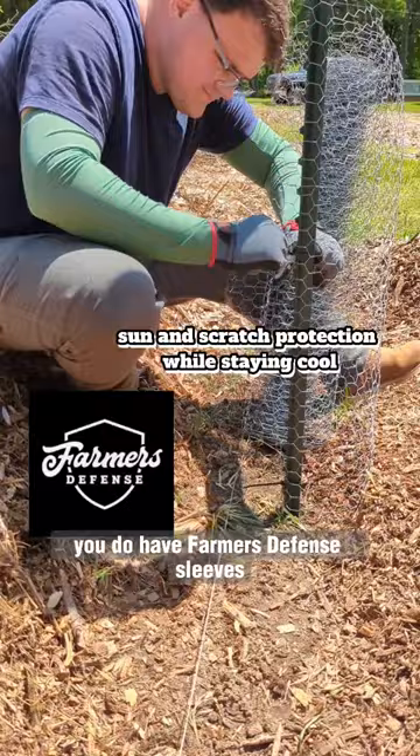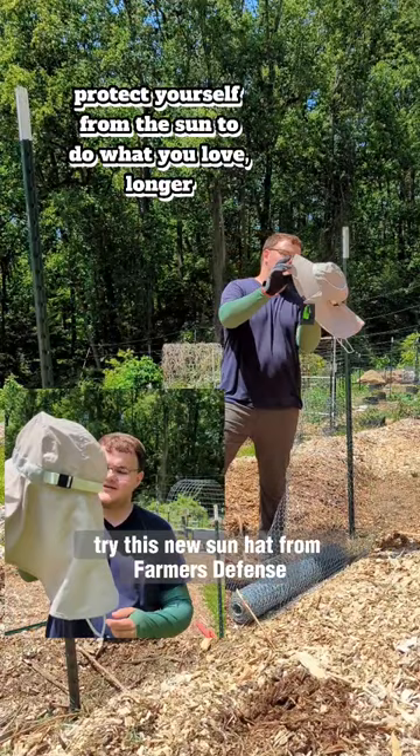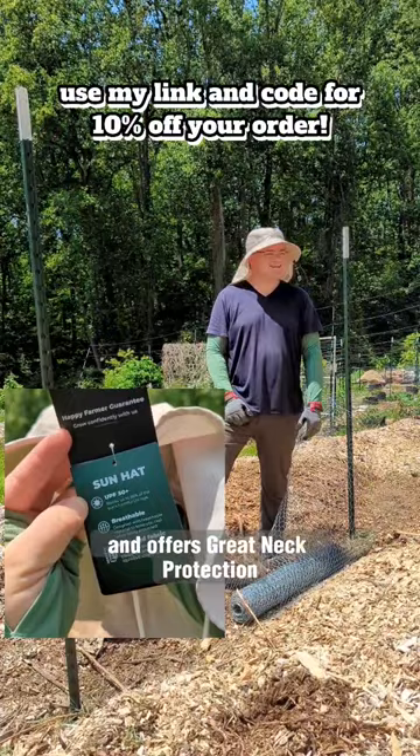Don't worry, I know it's hot, but the sun's never hurt anyone. That's not true — the sun is very harmful to your skin. In that case, try this new sun hat from Farmer's Defense. It's light, made out of recycled material, and offers great neck protection. Use my link and promo code for 10% off your order.